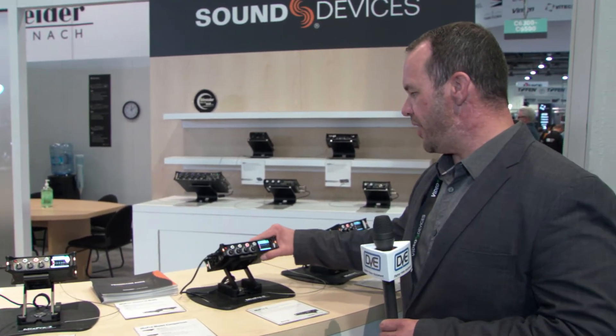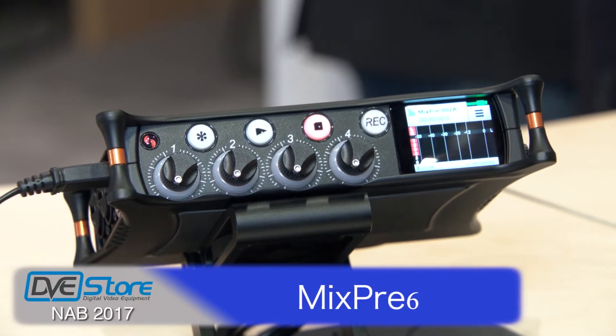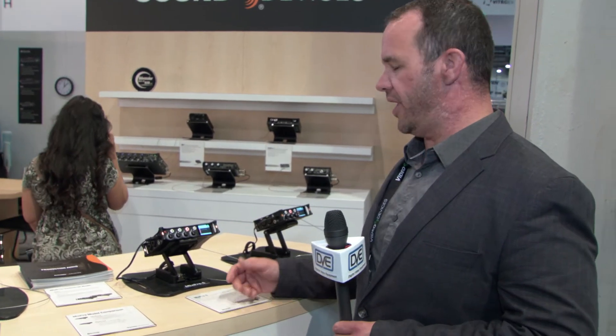On the MixPre-6 we add an additional preamp and we have combo connectors, so you can run quarter-inch balanced or unbalanced line level signals as well as standard XLR. We also have an assignable stereo return so you can bring in a camera return or linear timecode.